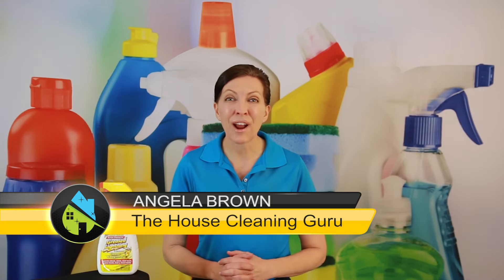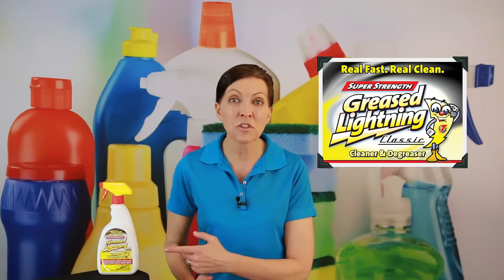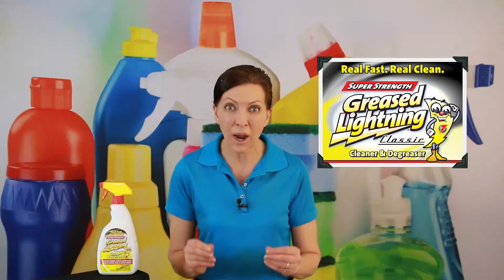Hi there, I'm Angela Brown, and this is Ask a House Cleaner. This is a show where you get to ask a house cleaning question, and I get to help you find an answer. Greased Lightning has been used by professional house cleaners for years, and they swear by it because of the cleaning power.